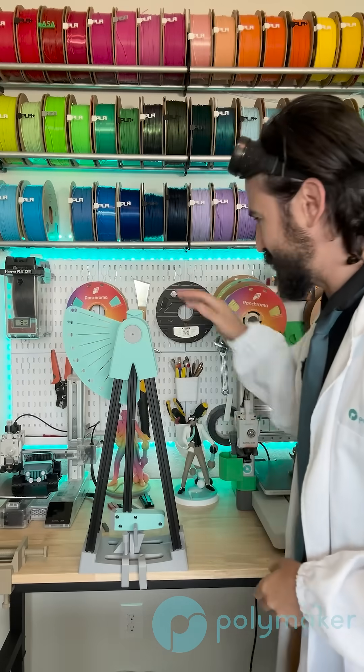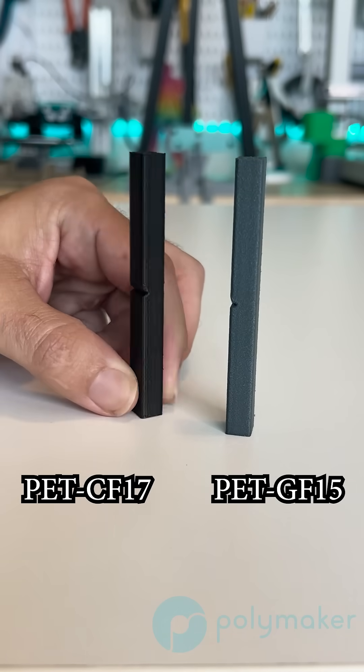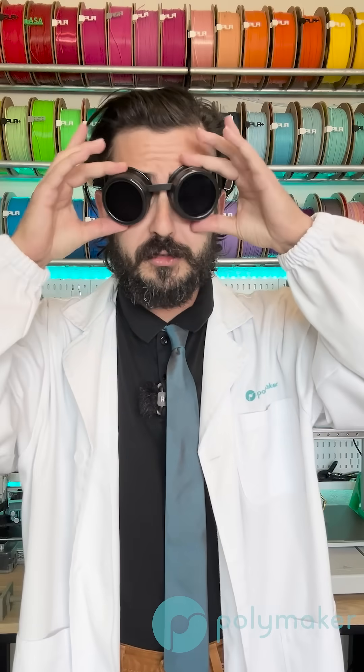Behind me I have this impact tester, and I printed these samples you see on the screen vertically. So when the Charpy impact tester goes through it, it will break across layer lines. Let's get to those tests — safety goggles first.